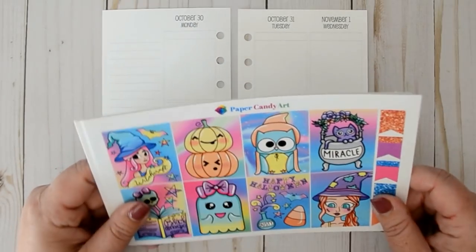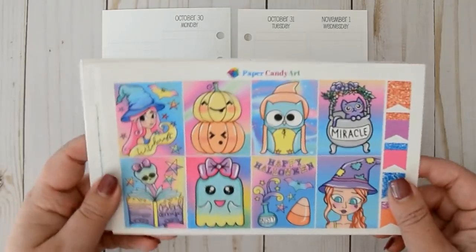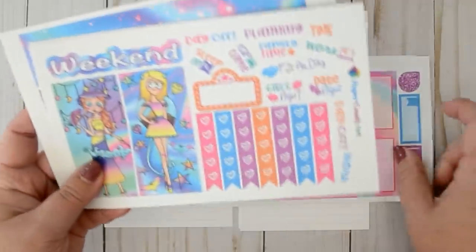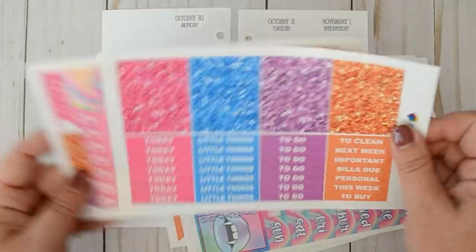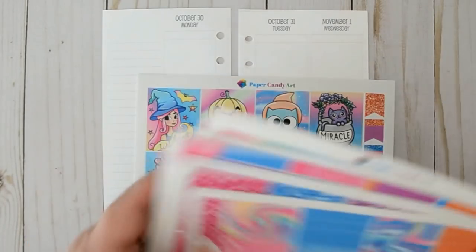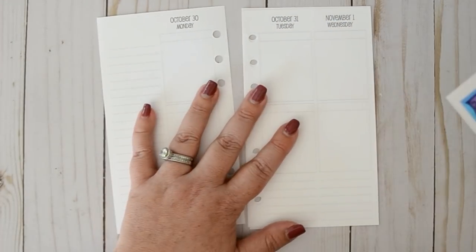I know last week I said that was going to be my last Halloween kit, but I lied because I forgot about this one. I wanted to use this one from Paper Candy Art — it's a cute neon kit and it is very full. I'm going to try to just use what's in this kit because it's huge and I want to get my money's worth. So let's go ahead and jump into this.